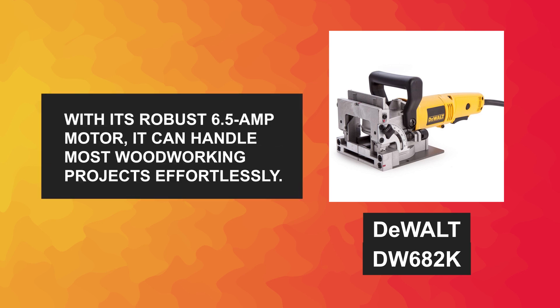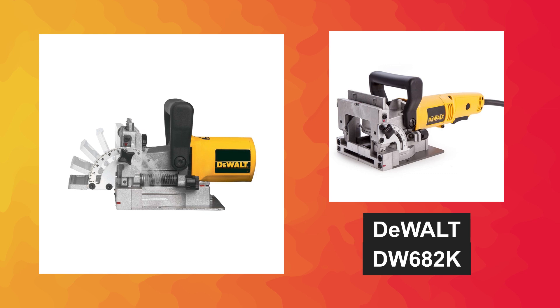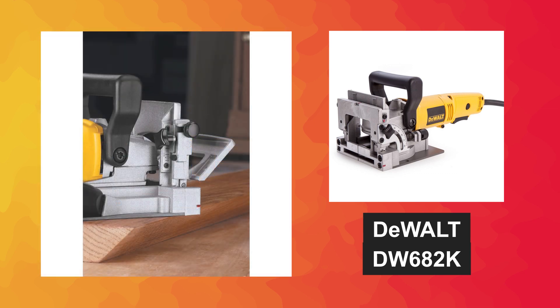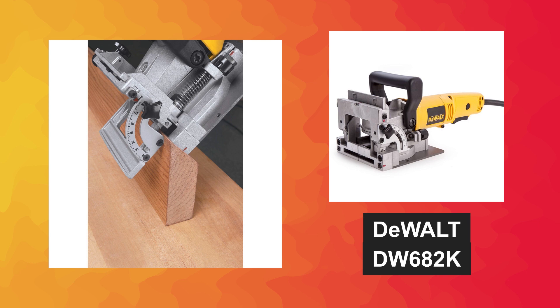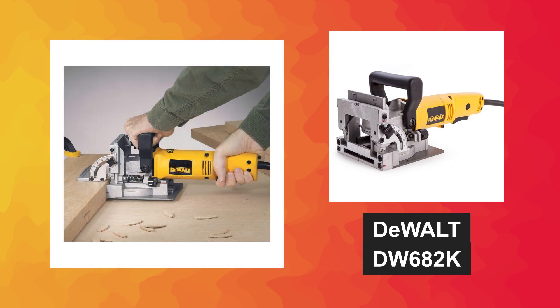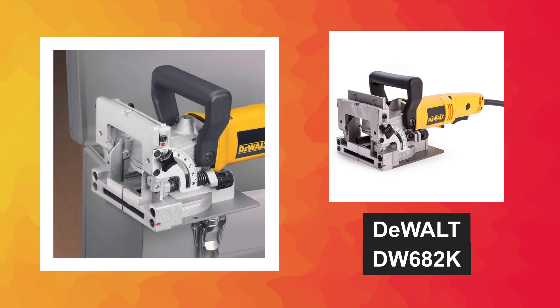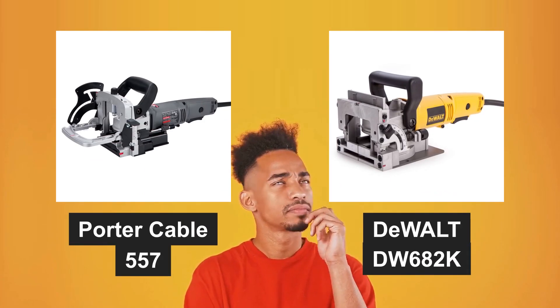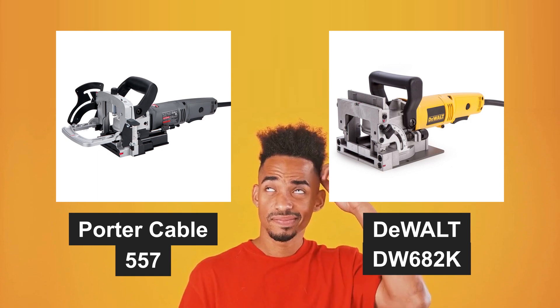It can handle most woodworking projects effortlessly. The adjustable fence with a positive stop at 90 degrees simplifies the process of creating perpendicular joints. Plus, the dual rack and pinion system ensures precise height adjustments, perfect for achieving the ideal depth for your biscuits.